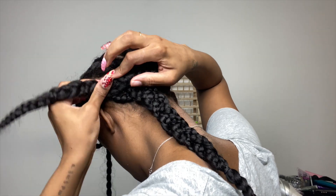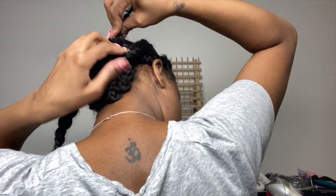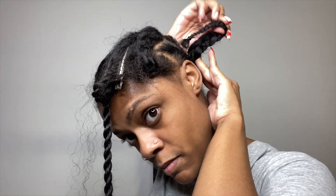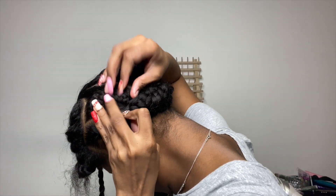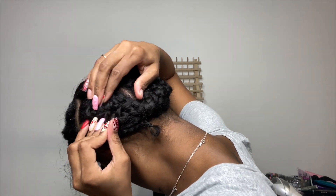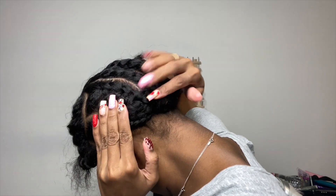Okay y'all, so now that I'm done braiding my hair — I did six braids, braided three of them together and the other three together and I'm just tucking them in. Looking back in hindsight, I could have done a much, much better job at tucking in my braids. I should not have braided them all together. What I should have done was take the end of each braid and tuck it in between the spaces, and that would have made for a way, way flatter braid down.